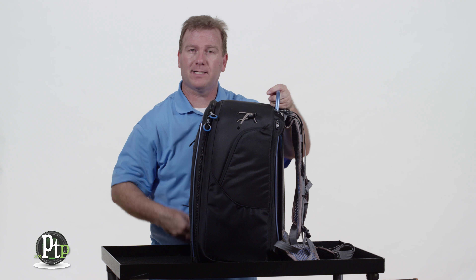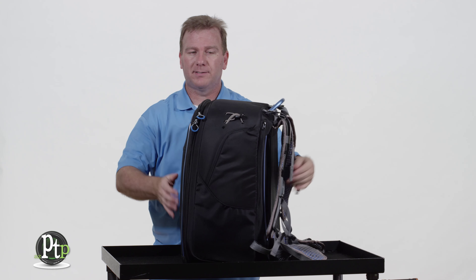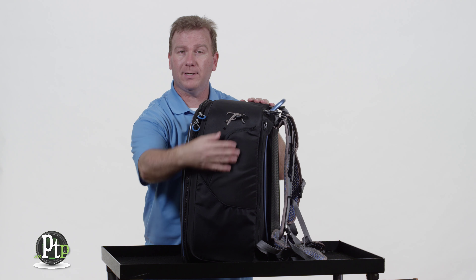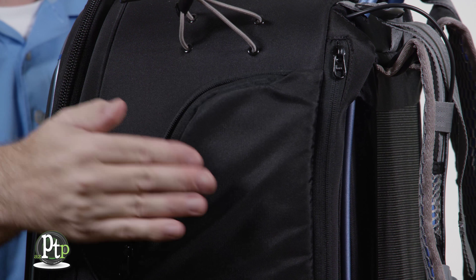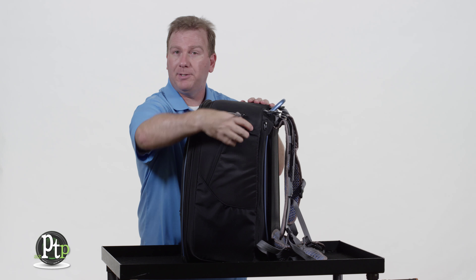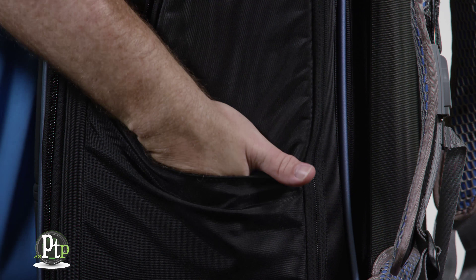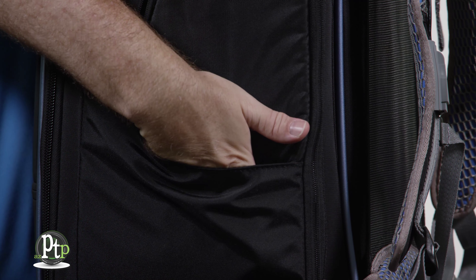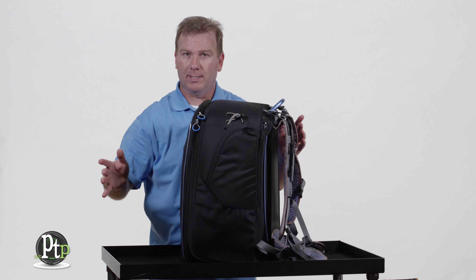Two on the left and right side of the bag and then two in the front as well. The pockets on the left and right side both zip, but they're just a little shallow for my taste. You can still put smaller accessories in there, and even the outer pockets have a flap where you can attach a tripod plate, a tripod leg, or a monopod and cinch it to the bag.